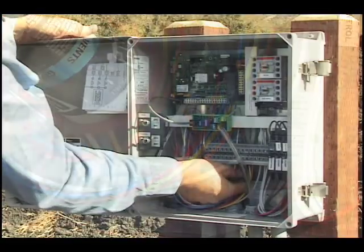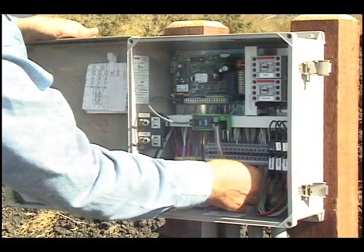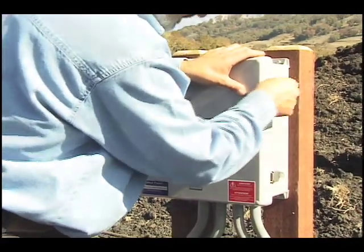Before you leave the site, make sure the panel is functional. Check all connections and close the panel. Then follow the startup instructions in the installation guide that comes with the system.